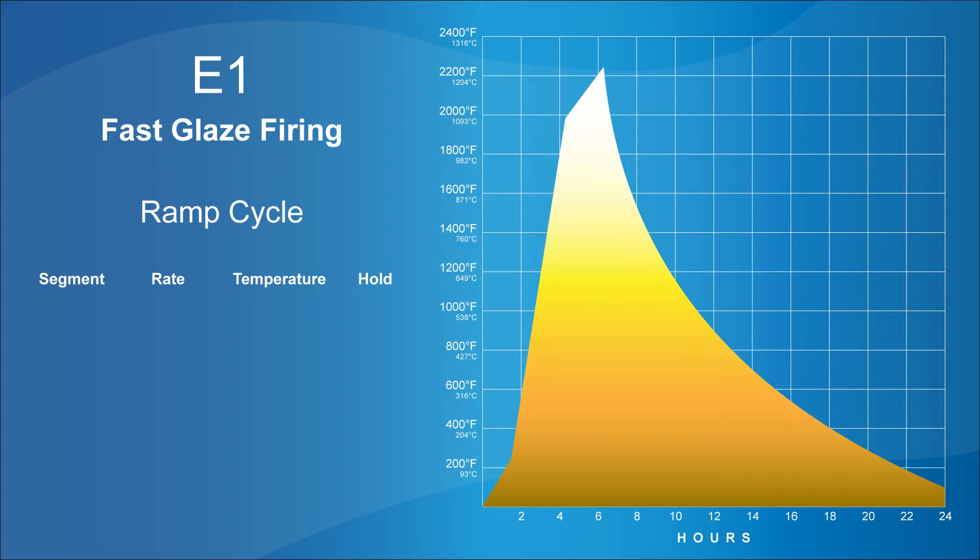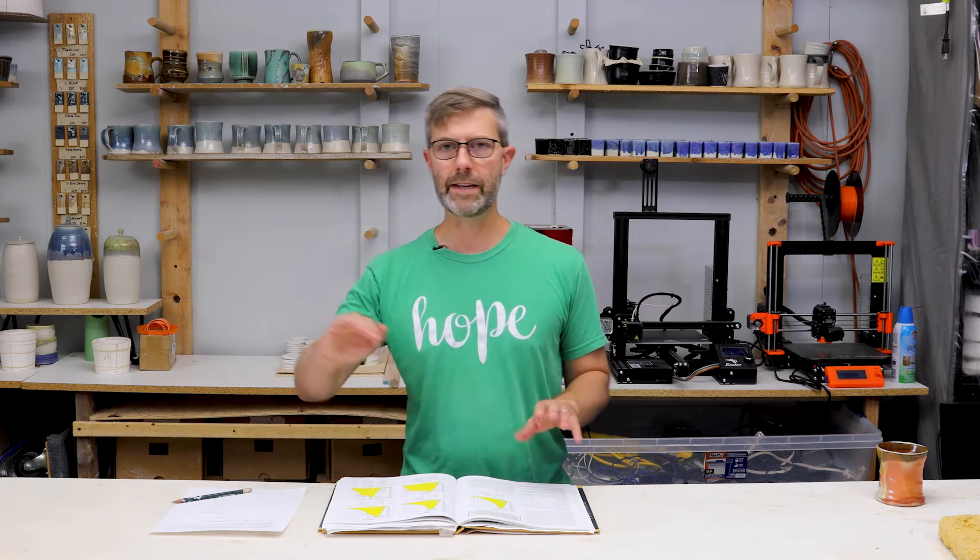In a firing schedule you will have several segments. Segment one in this E1 firing schedule starts from whatever your kiln is at — room temperature, whether that's 30 degrees or 90 degrees like it is here in Texas — that starting point will not be listed. Segment one goes at a rate of change of 150 degrees Fahrenheit per hour — that's 83 degrees Celsius per hour — until you get to 220 degrees Fahrenheit. It's kind of like a little preheat, just slowly heating the kiln and getting all that water out of your vessels.